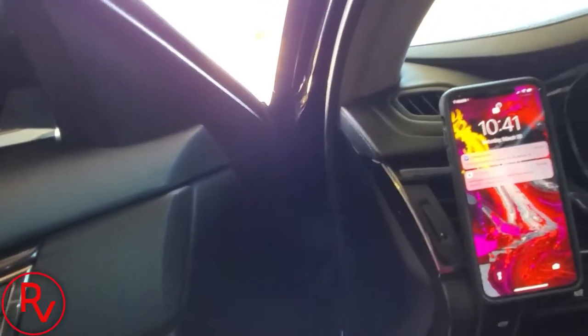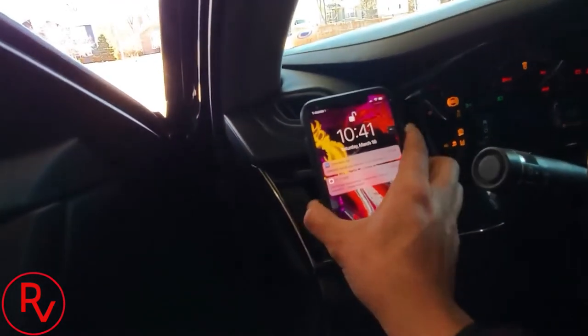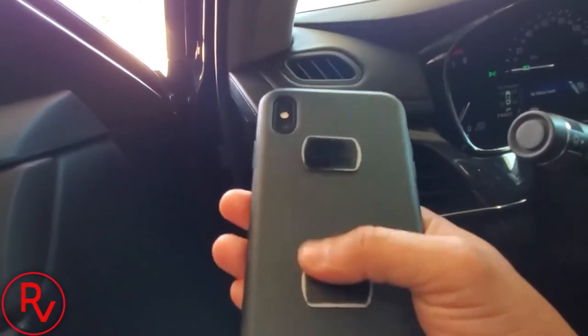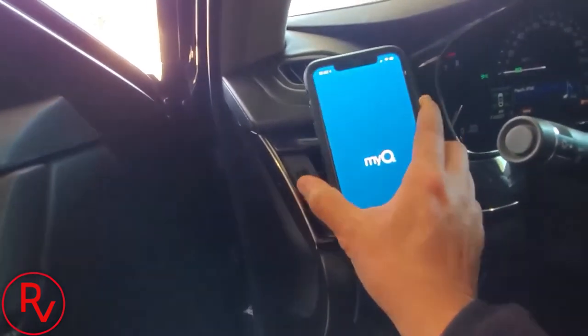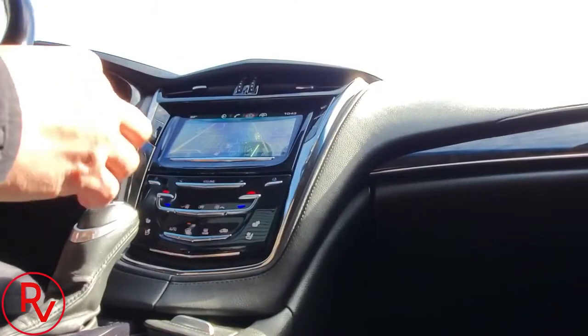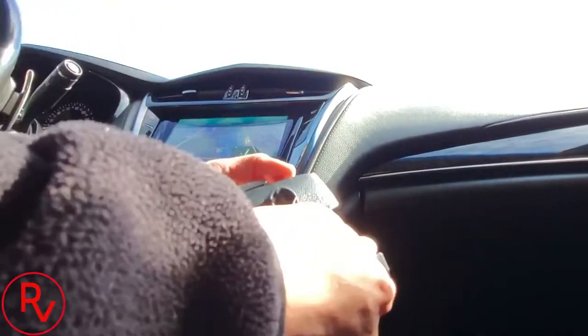So here's my current Skooch charger — once the car's on, it recognizes the phone and charges it. It's quick to remove and put the phone on, but I'm tired of the big bulky case and the metal plates. It just looks awful. The concept is awesome but I'm just tired of it, so I'm going to try out this new one and see how it works.